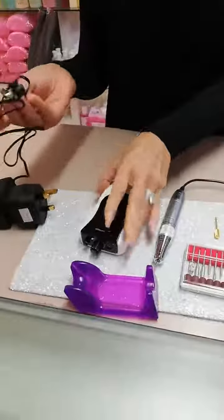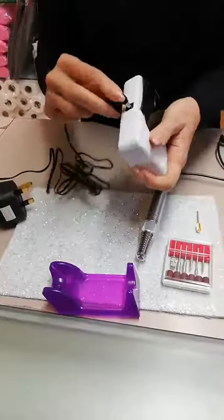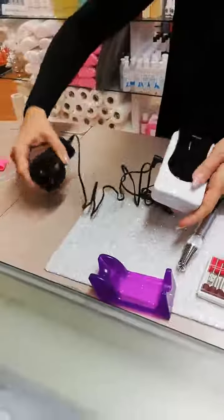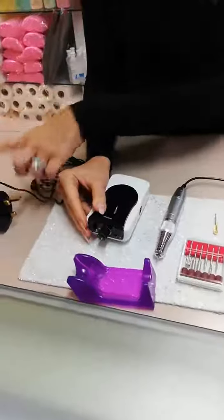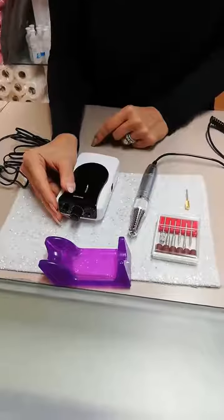You've got your power adapter here which slides into the side of the machine, which you would then charge into the wall. If you charge it for two hours that will give you a full charge. You only need to put it into the wall to charge it, but you can also use it if you're running low on battery.